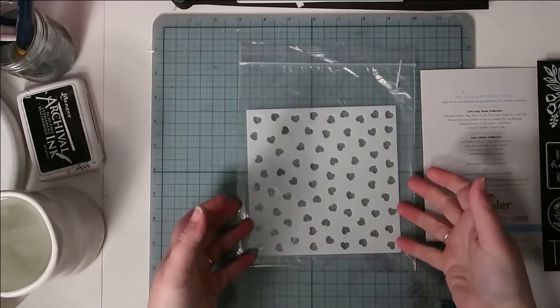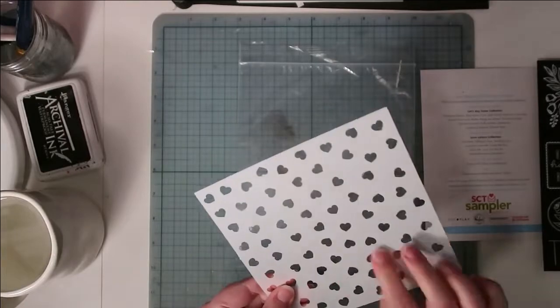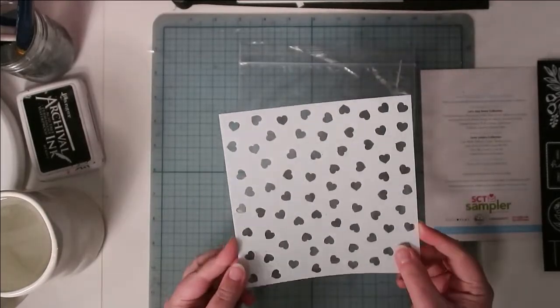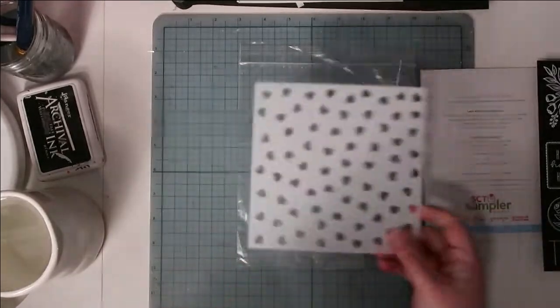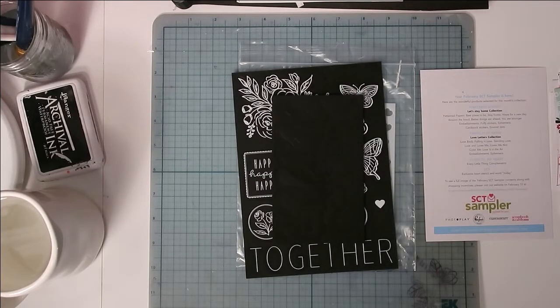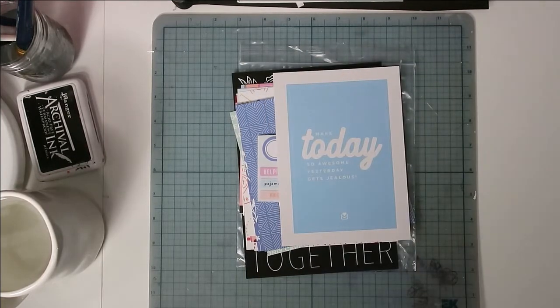The last thing is also an exclusive from Scrapbook and Cards Today — a really fun heart stencil. It's a nice thick stencil so you can get lots of use out of it. That's everything in my February kit! If you have any questions please let me know in the comments. Thanks so much for watching — happy scrapping, bye!